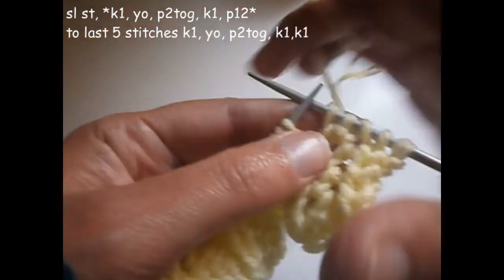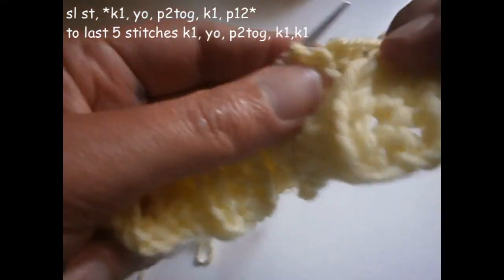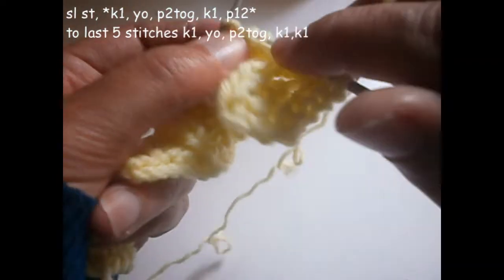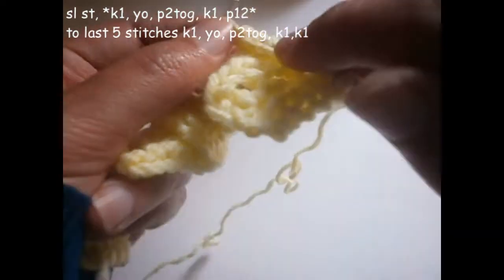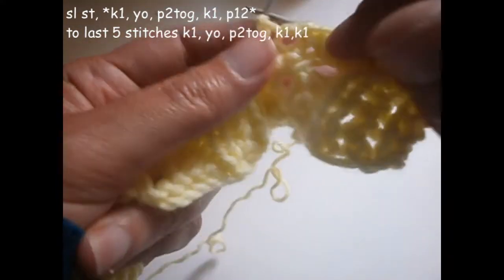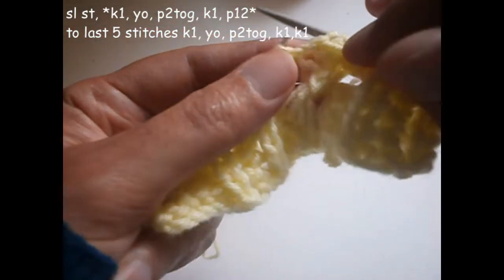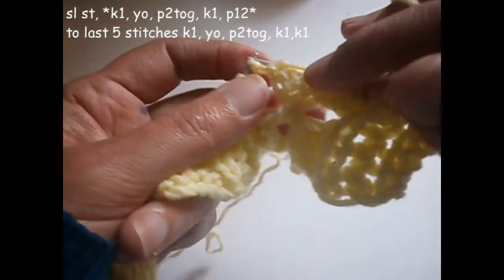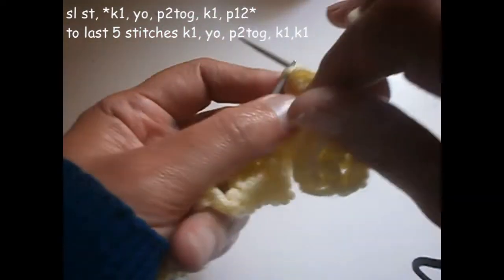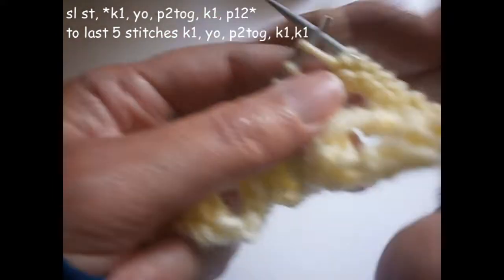And I'm going to purl 12 — one, two, three, four, five, six, seven, eight, nine, ten, eleven, and twelve. Now I'm going to start again from the beginning. I knit one, turn the thread on the needle, purl two together, knit one.